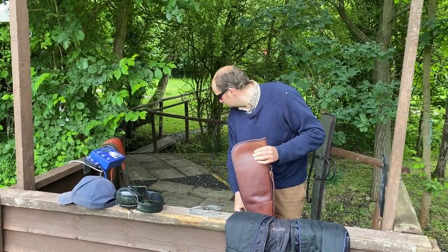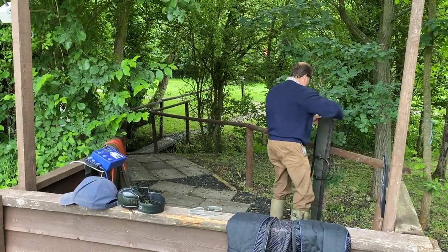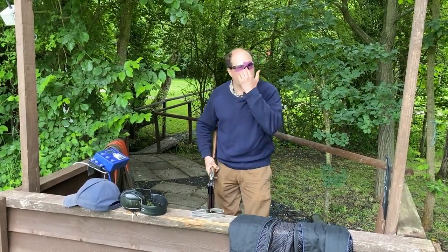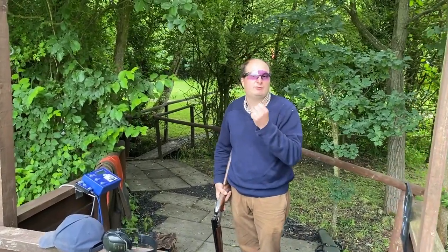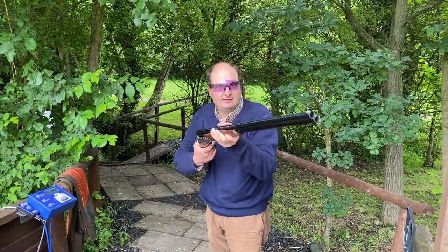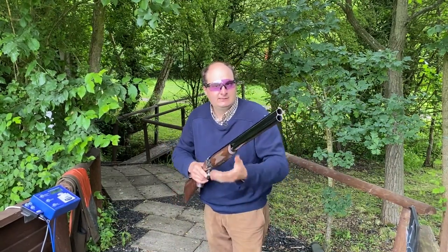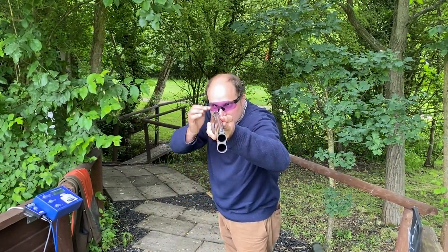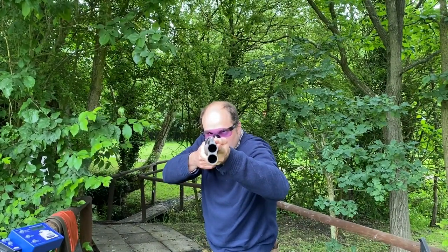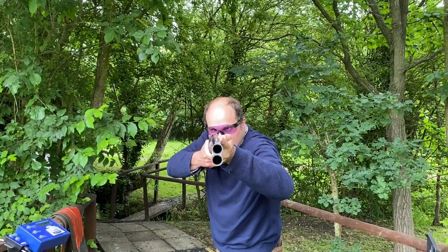So if I mount this gun, you can see that when I put my head on the gun my eyes are still through the centre of the lens. I'll just check the gun is empty — and if I mount my gun into camera, see I'm still looking through the centre of that lens. So again, centre of that lens.